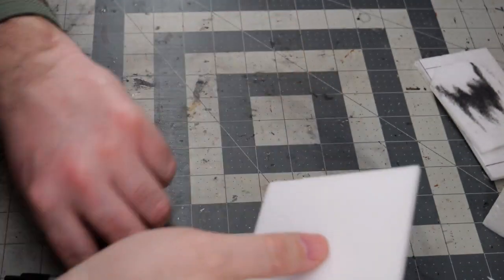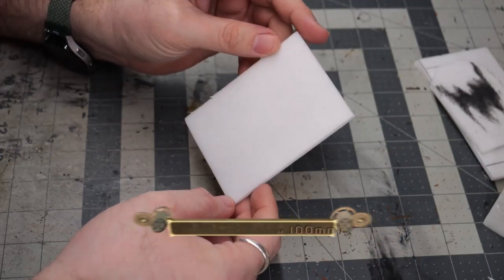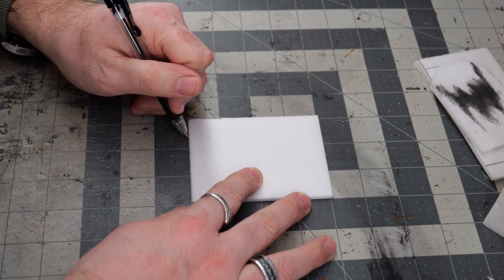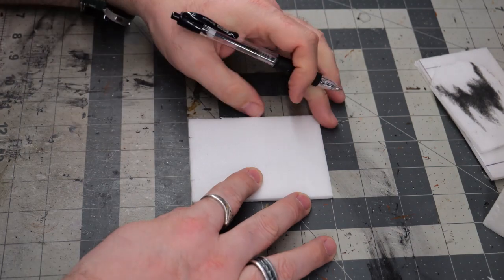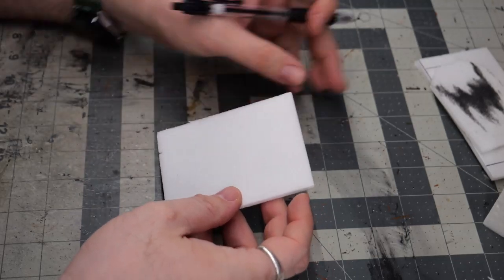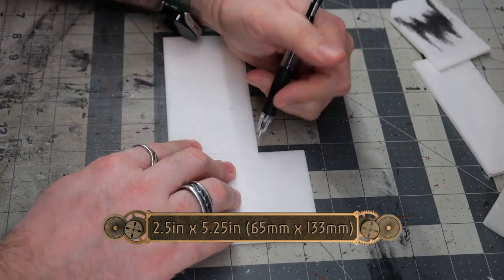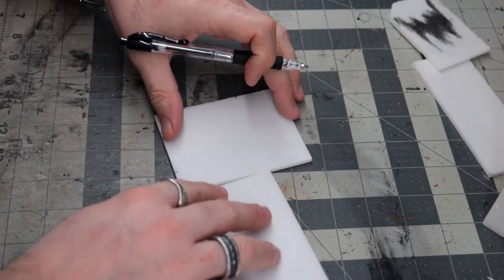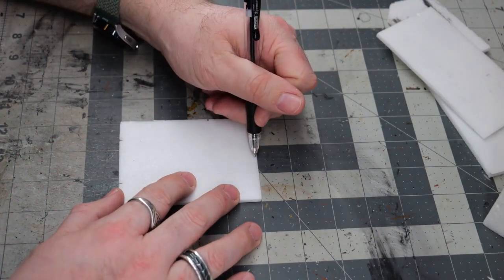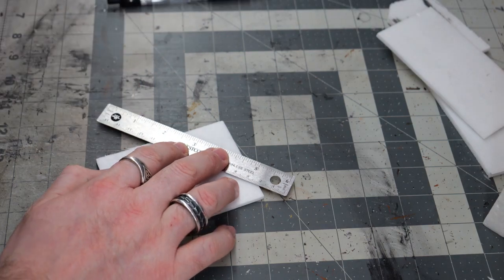So to start things off, I cut these into shape already. We've got three inches by four inches, and this is going to be the front and back of the crypt. I want this to be kind of like an archway, so I'm just going to mark out three quarters of an inch in from both sides. The height where I start the arch is going to be the height of the side wall pieces, and those side pieces are two and a half inches tall by five and a quarter inches long.